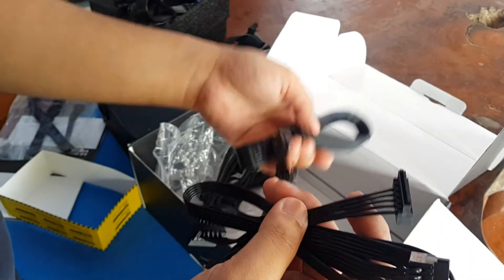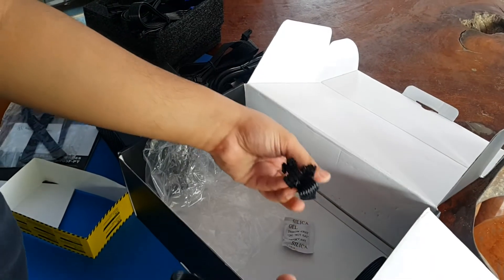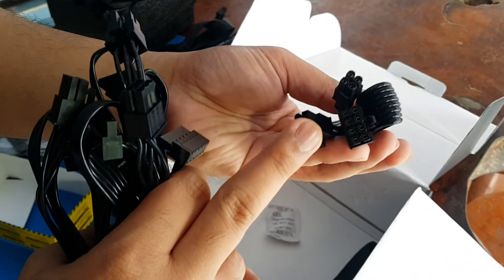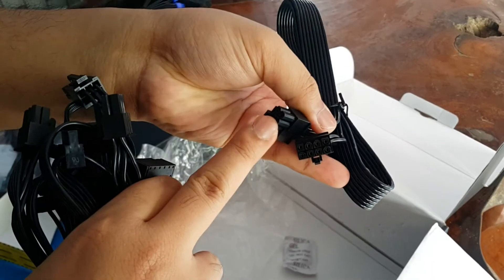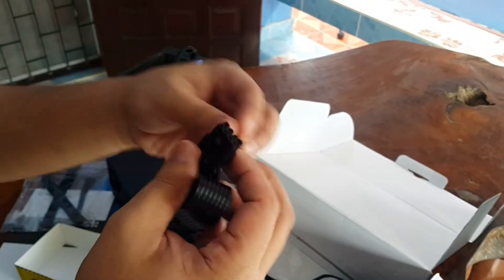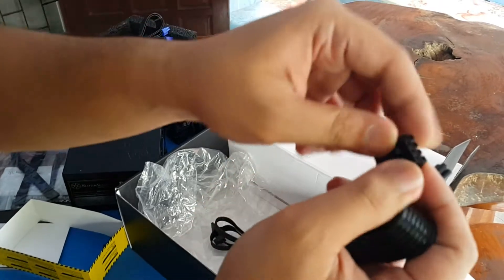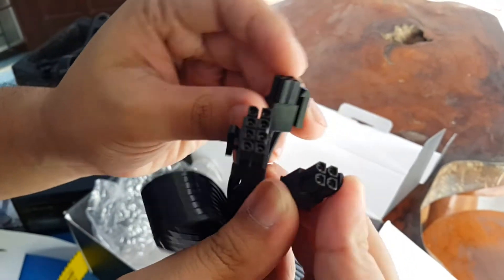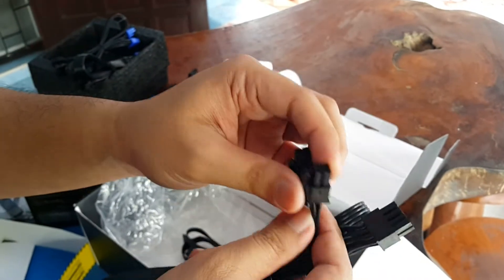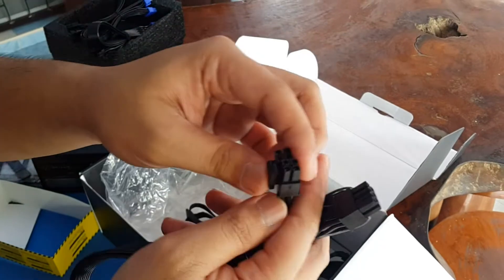These are the SATA cables — we have a lot of them. For the 8-pin CPU cable: the pins that are grouped together always go to the power supply, and the separated pins go to the 8-pin connector on the motherboard. Some older or lower-budget motherboards only use 4 pins, so you can use just the 4-pin portion.